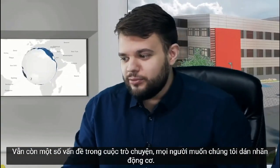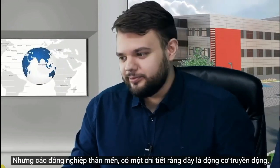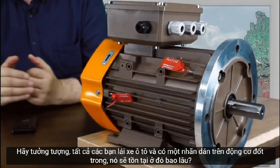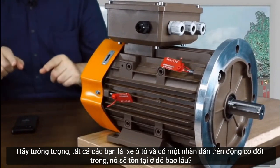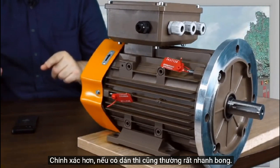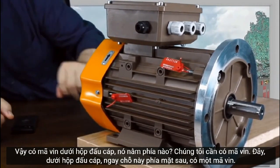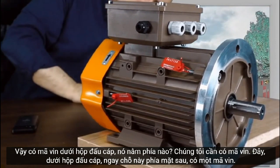People in the chat want us to show the motor nameplate. However, this is a drive motor — just imagine you drive a car and have a nameplate on the internal combustion engine; it would not last long, as it gets washed off with cleaner products. So there is a V-number located under the terminal box.